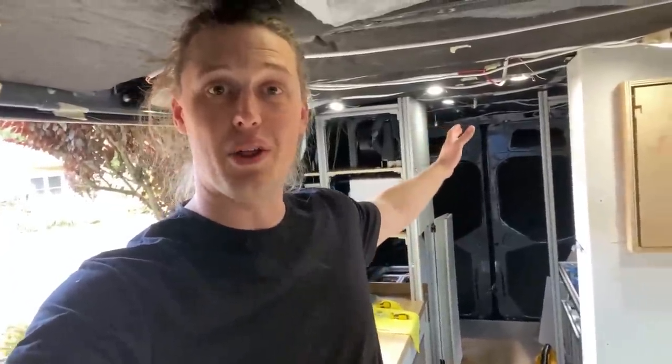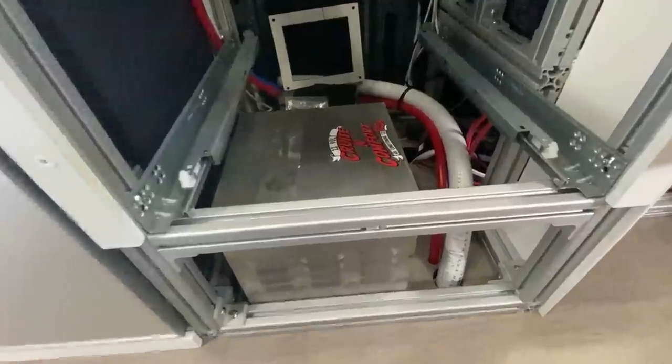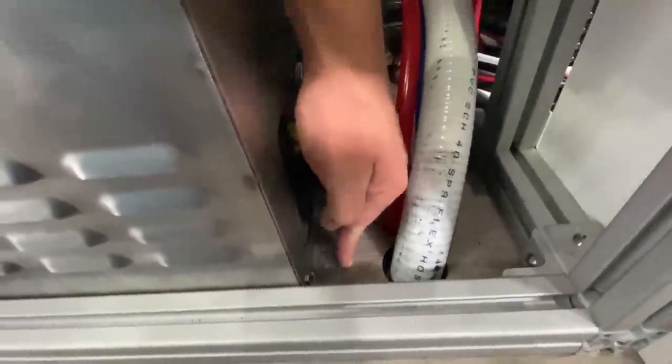First thing we're going to do is mount all three air conditioner components so they are rock solid and will not move anywhere, even when we're off-roading. The evaporator at the top of this tall cabinet was very easy to mount — it has screw holes and I literally just screwed it in. The compressor is also extremely simple: we have L brackets that came with the air conditioner, which screw directly into the compressor, and then a couple of screws into the wood floor.